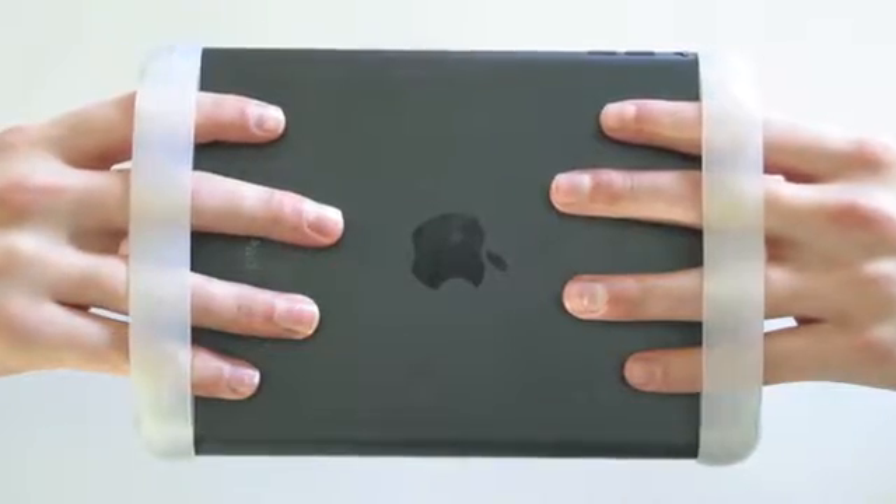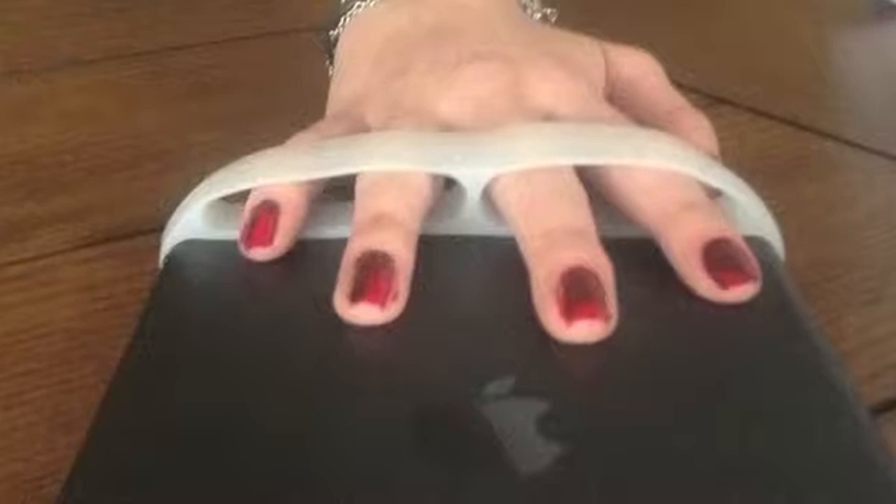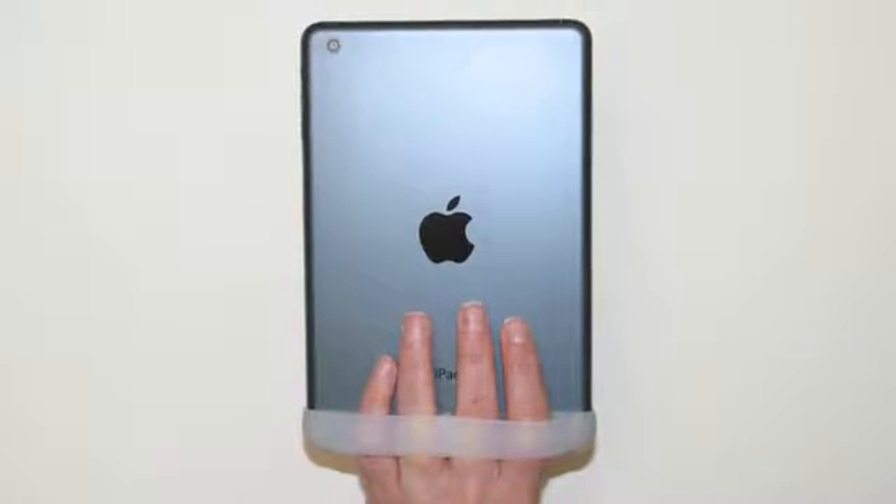By using the gripper, you gain complete control over the iPad. You simply slide your fingers into the slots, and the iPad literally becomes part of your hand.